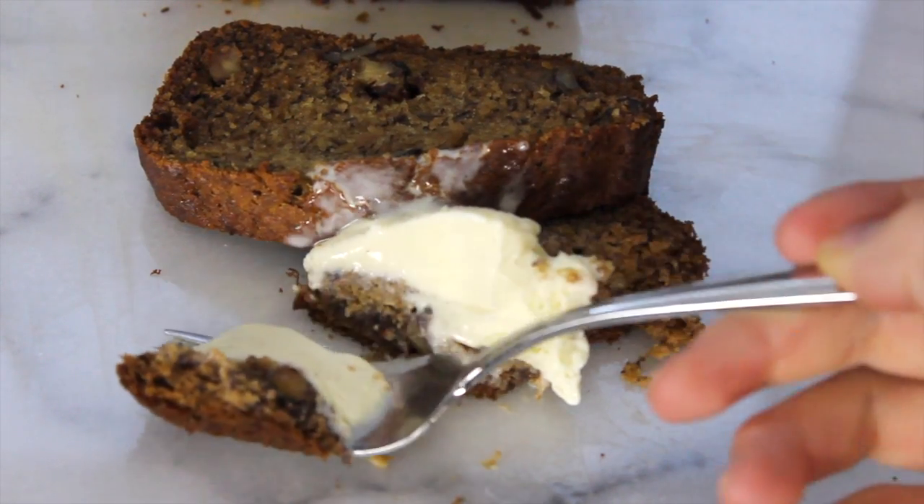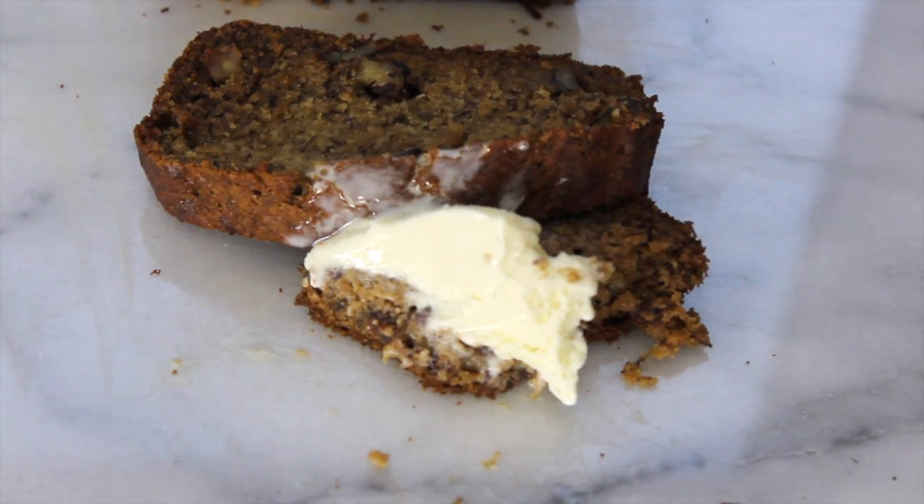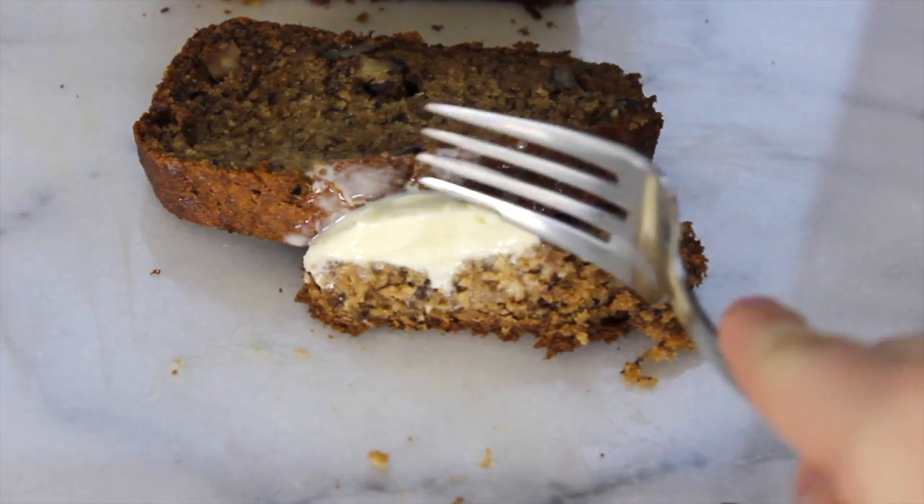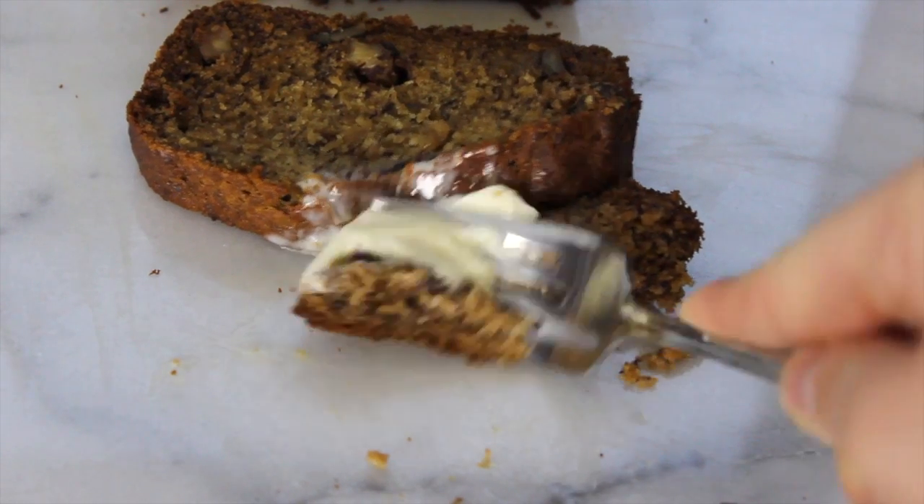Hey guys, Becky here, and today I'm going to show you how to make a delicious banana bread. This is perfect to make when you have a few mushy, overripe bananas just lying around. So stay tuned, and I hope you guys enjoy this recipe.